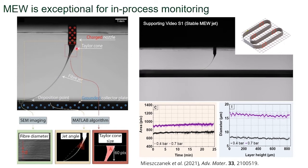If we have a closer look at the jet, the volume of the Taylor cone defined by the number of pixels below the nozzle is a wonderful indicator of process stability. With calibration, it can also be a great predictor of fiber diameter in real time.